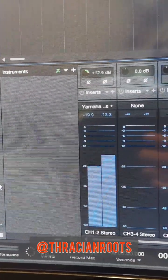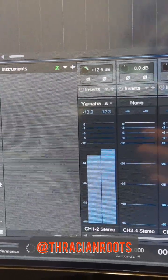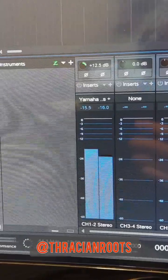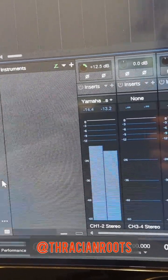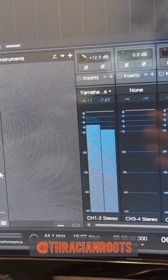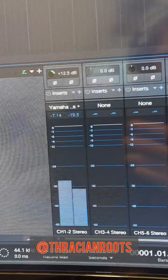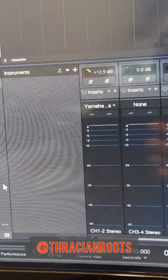You'll probably notice that your levels are ridiculously low, and unfortunately that just seems to be the case here. Even with the volume all the way up, I'm still adding 12.5 dB of input gain in the software itself, and I'm hammering in pretty hard — I can barely get it up to an adequate level. This is one of the reasons why I tend to run this particular keyboard through a mixing board, so I can boost the signal a bit.